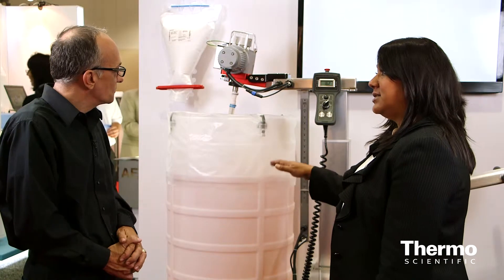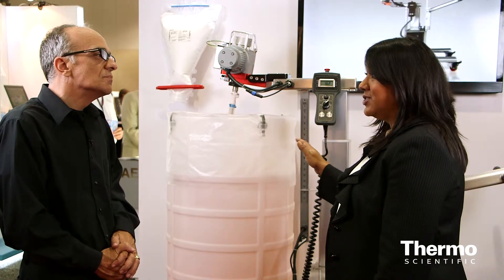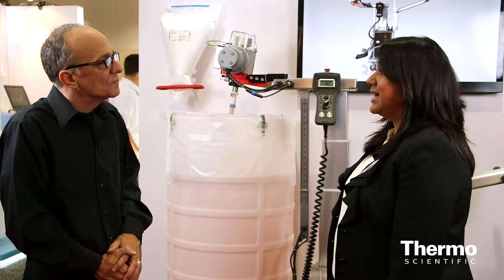Customers can look at mixing different volumes: 50 litre, 100, 200, and 300 litre. They can also operate it at a 5 to 1 turndown ratio, so you can do pretty small volumes and then go up to your maximum volume.